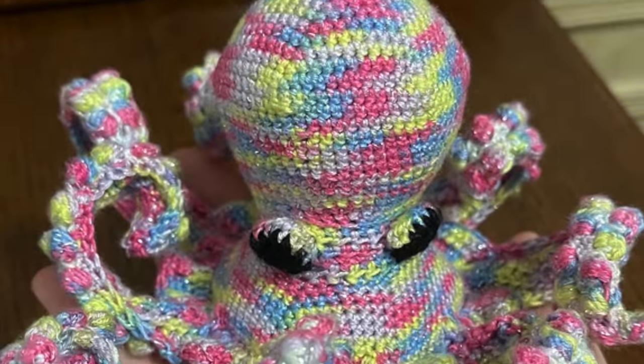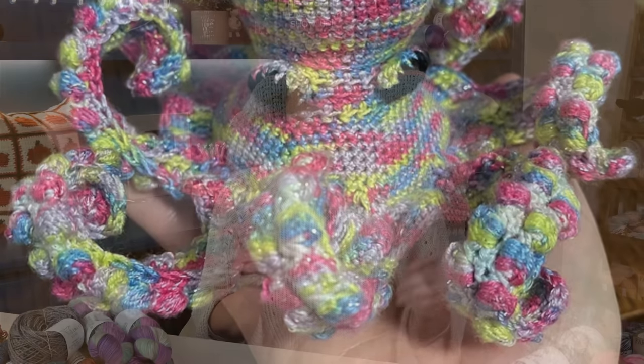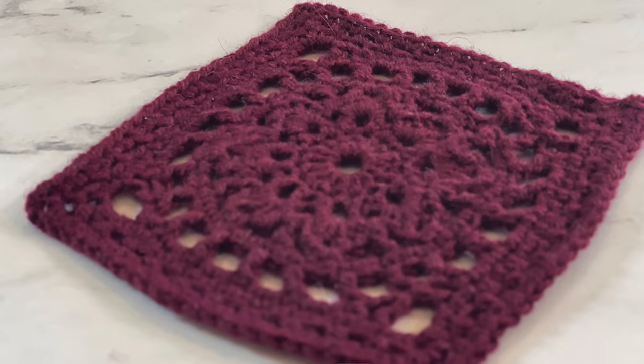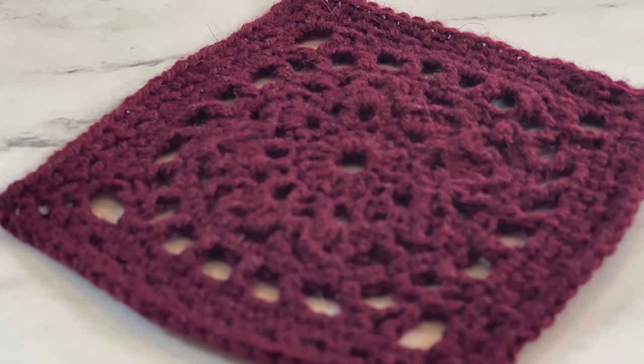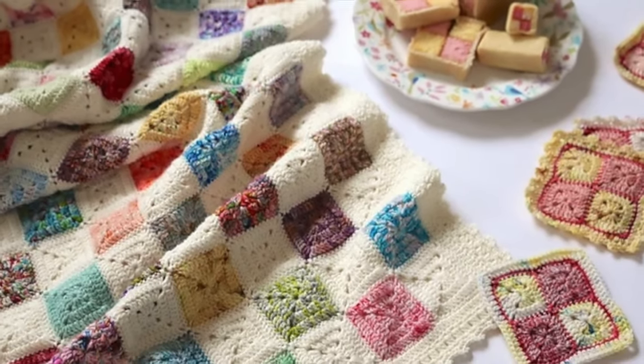Number nine, feeling whimsical? Try your hand at some small amigurumi. These charming creations can brighten your home, serving as delightful decorations or thoughtful gifts. Number ten, you could crochet some colorful and unique granny squares. Granny squares made with that really lightweight size two weight yarn offer so many possibilities — you could join them together to make a light and airy wearable, a pillow cover, a wall hanging, curtains, or even a lightweight blanket for those warmer months.